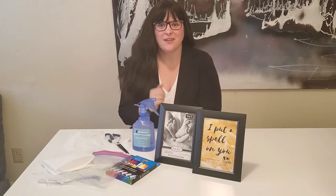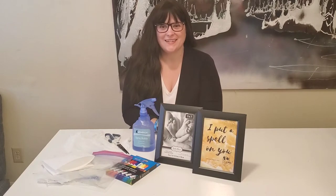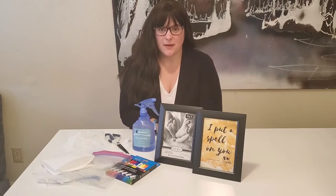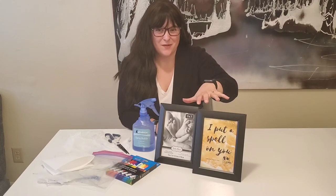Hey everyone! Happy October! I'm so excited — I love Halloween!